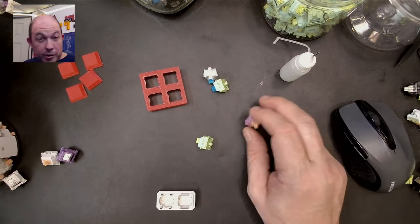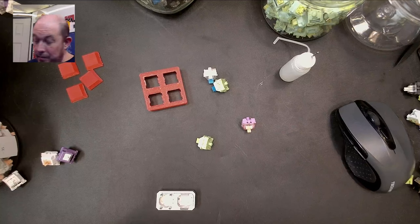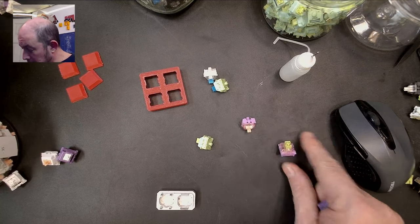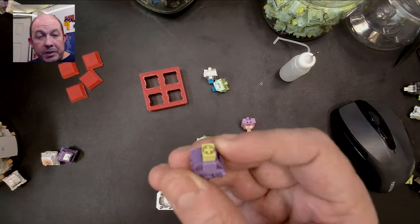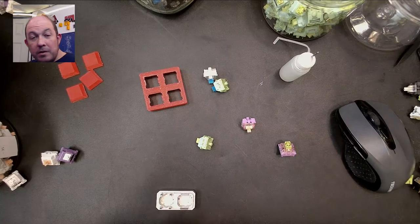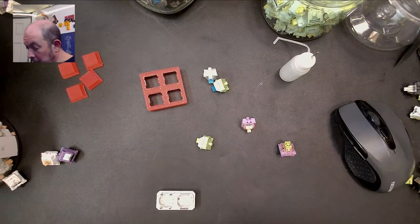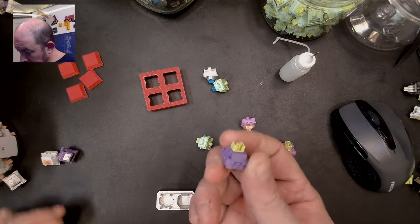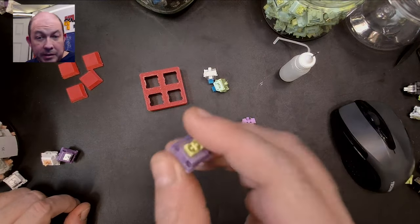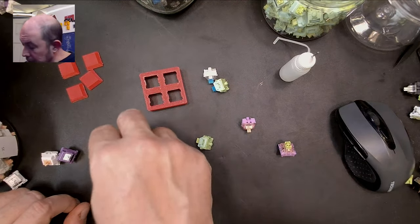Once I put those together I'll definitely do a sound test. With the leftover Akko Starfish stem, I put it inside the Purple Panda housing and got a decent linear — nothing to write home about, but it has a decent snap with little wobble, sits nice and tight, and it's a decent light linear that would probably work well even for gaming. Out of that combination, all of the parts were able to be used, which is a nice thing.